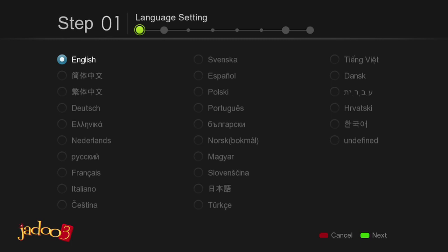Press Enter on the remote to start the Setup Wizard. Step 1 is Language Settings. By default, English is selected as the language. Use the arrow keys on the remote to select your desired language and then press the green key on the remote to continue to Step 2.